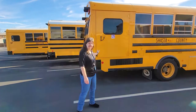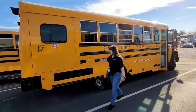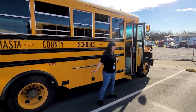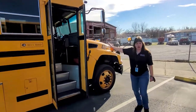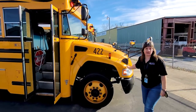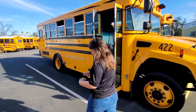This is our other bus. This bus is much shorter, but still we never stand beside our school buses. This type of school bus is called a conventional school bus. You see the nose? Any buses that have a nose that comes out are called conventionals. Let's go inside and see what it looks like.